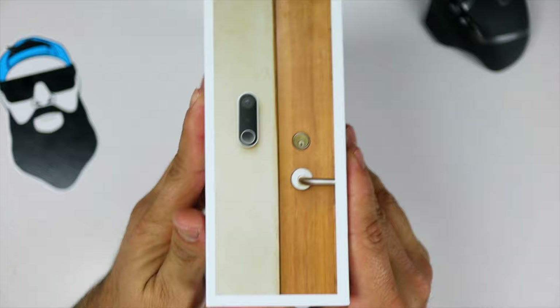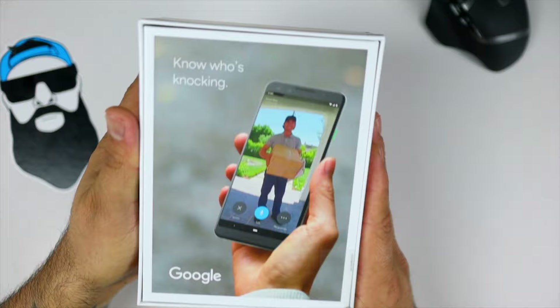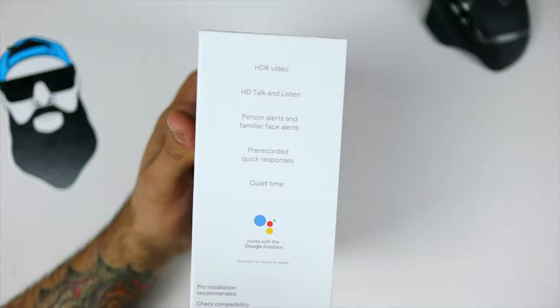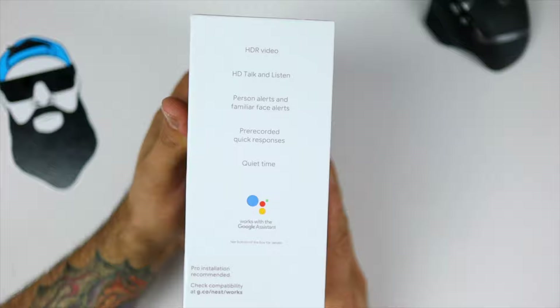It gives you a quick picture of the doorbell right there. On the back, it gives you a picture of the app and a setup guide. On the other side of the box it lists: HDR video, HDR talk and listen, personal alerts, familiar face alerts, pre-recorded quick response, quiet time, and works with Google Assistant. And that's why I bought it — because it works with Google Assistant.